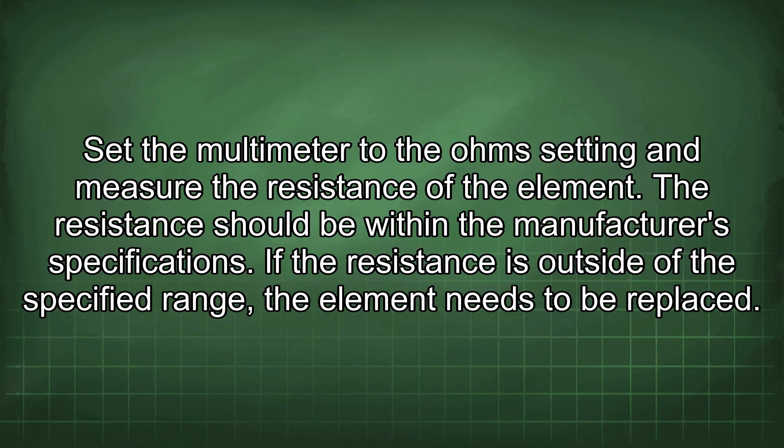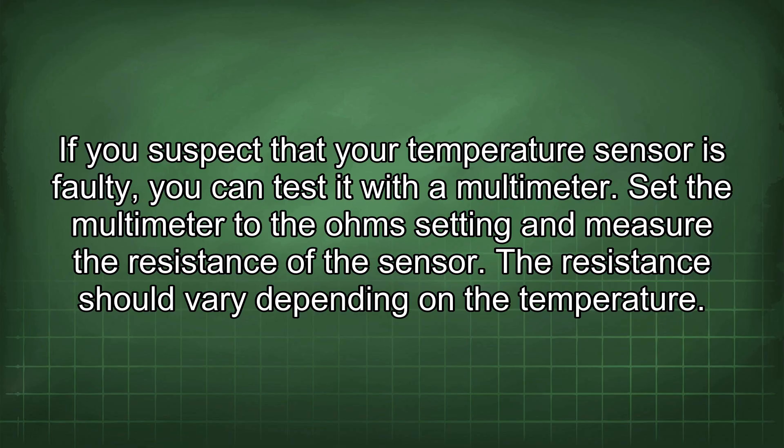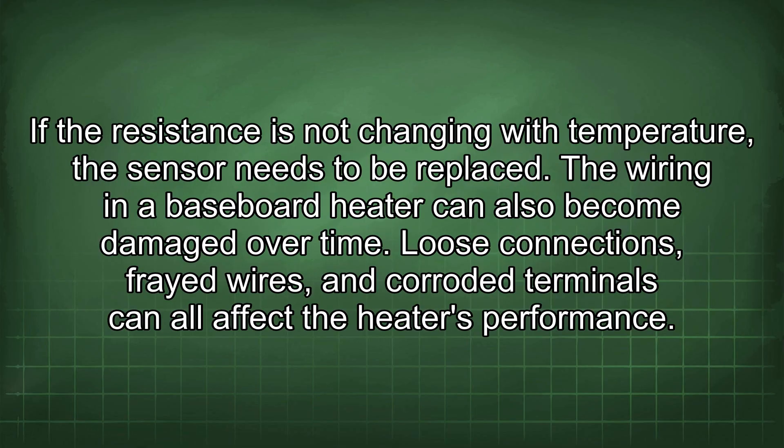The temperature sensor is another important component responsible for regulating the heater's temperature. A faulty temperature sensor can cause the heater to overheat or not heat at all. To test it, set the multimeter to the ohm setting and measure the resistance of the sensor — the resistance should vary depending on the temperature. If the resistance is not changing with temperature, the sensor needs to be replaced.